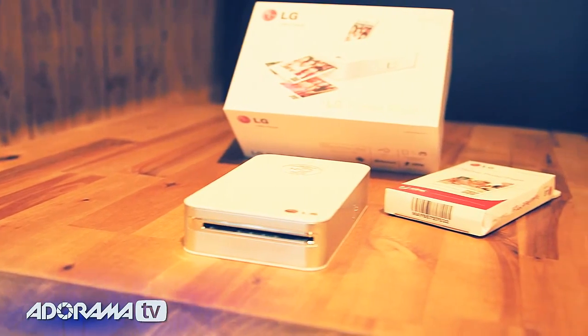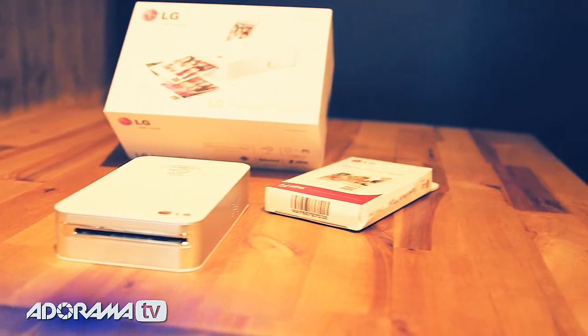The LG Pocket Photo Printer is really simple and easy to use, but what it does is really fun. It instantly prints pictures from your smartphone — on location, anywhere you are, as long as you've got a Wi-Fi connection, it will print, and it's really terrific.